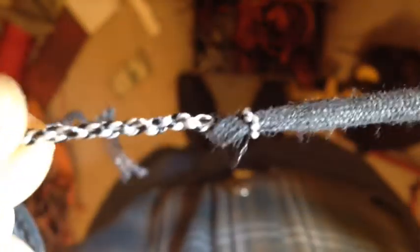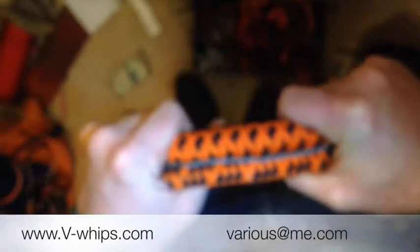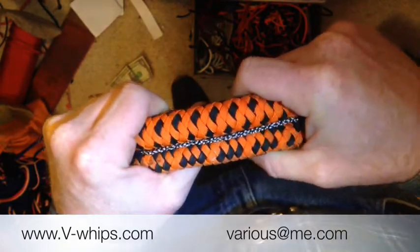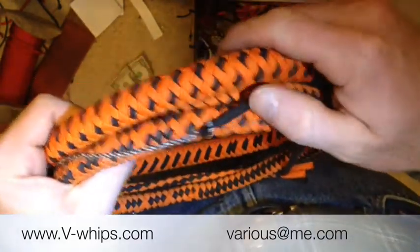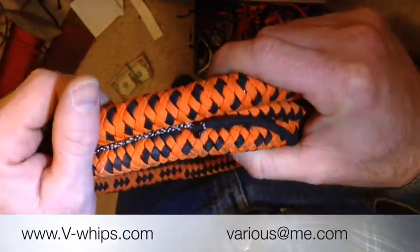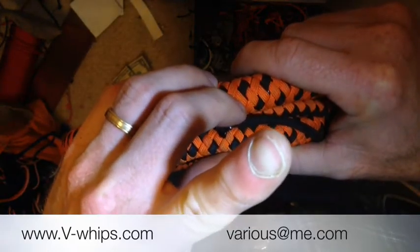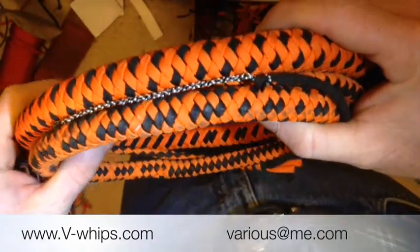It's nice. And that's it — now it's fixed. That's how you fix a paracord fall on a paracord whip. My name is Todd Various of VWhips. Thanks for taking a minute to watch this little video. I appreciate it. If you haven't already subscribed to my channel, please hit the little button right there and subscribe. I'd appreciate it, and I'll see you next time.